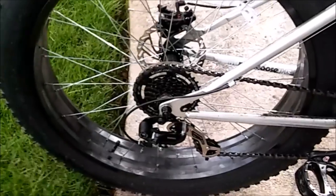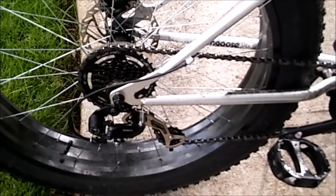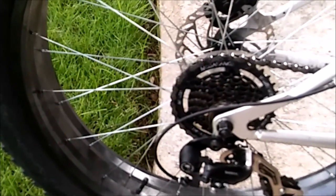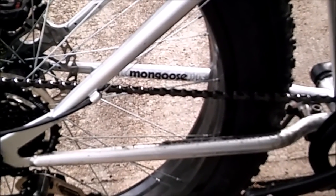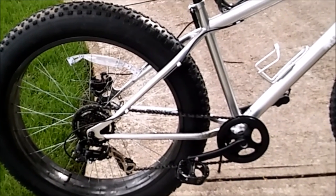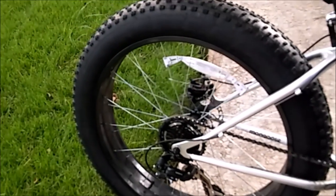It makes pedaling much softer and easier. All I did was go to my local bicycle shop — I purchased the freewheel for fifteen dollars, and they charged me five dollars to swap it out, so it really worked for me. For the derailleur, I didn't have to do any major adjustments — I just used the barrel adjuster for the cable to align it a little better with the new freewheel. Other than that, everything is the same, and the chain didn't need to be lengthened either.